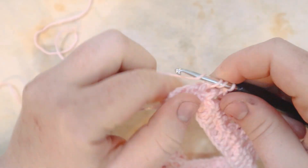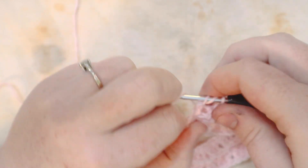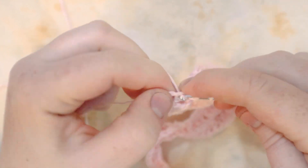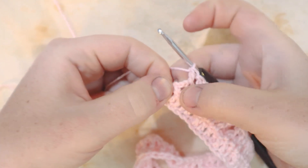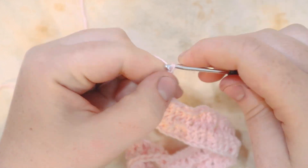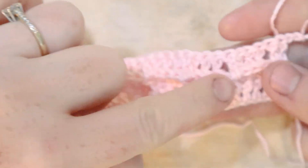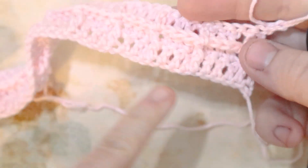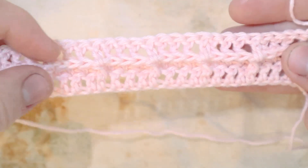Here I am at the end of row three — putting in my last three front post double crochets, then my last regular double crochet, then one additional double crochet into the last chain space, and chain two and turn. You can already see the waffle pattern emerging: the front post double crochets bring the ridge of the stitch up, and doing them on the reverse side creates a ridge across.